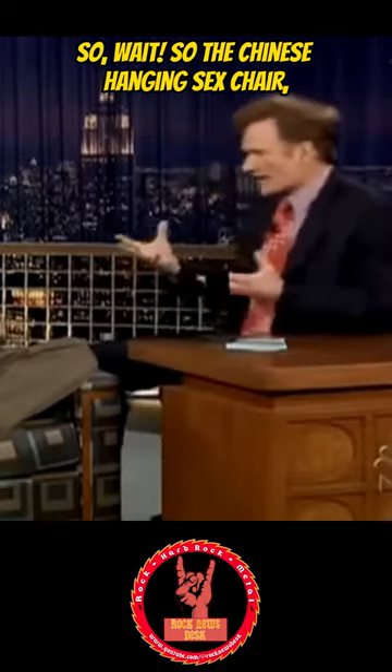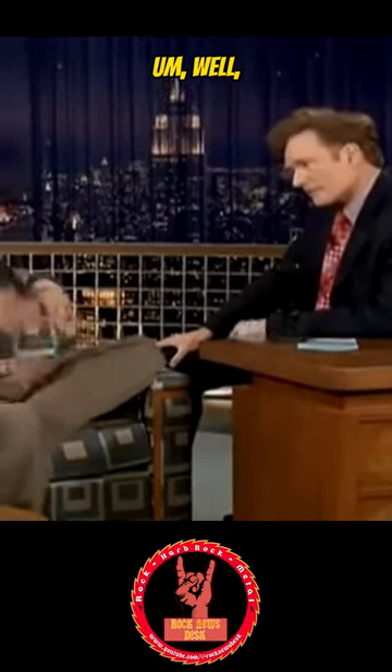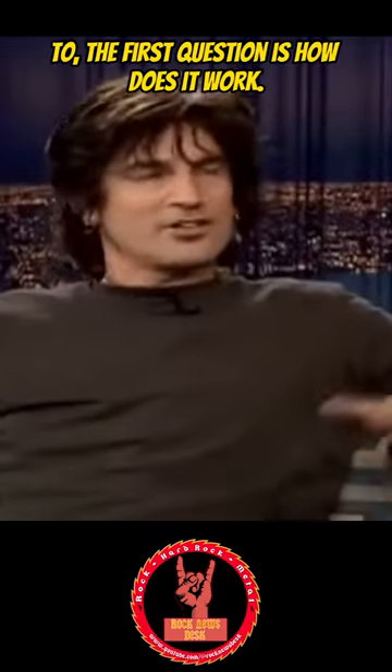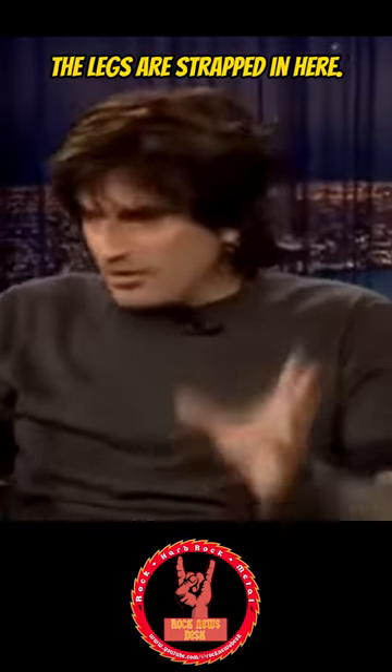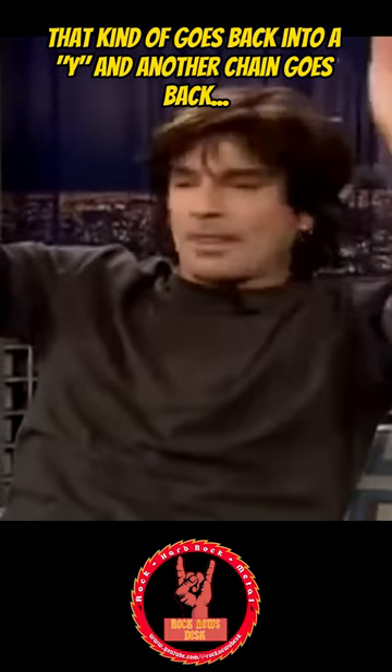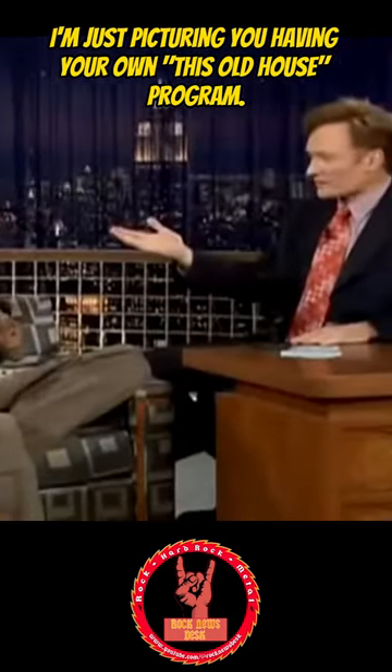So wait — the Chinese hanging sex chair, how does something like that even work and where do I get one? It's on this kind of three-point system where the legs are strapped in here, it goes to some chains onto the ceiling, it kind of goes back into a wire and another chain goes back to the—